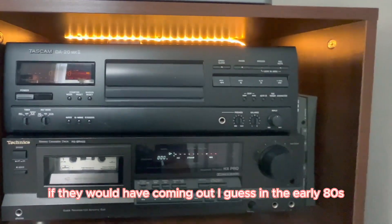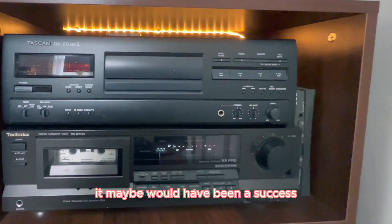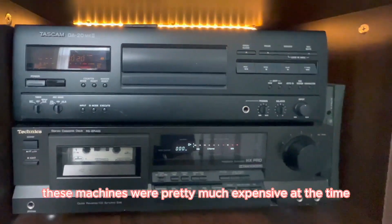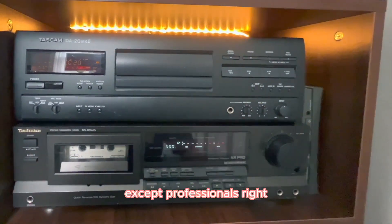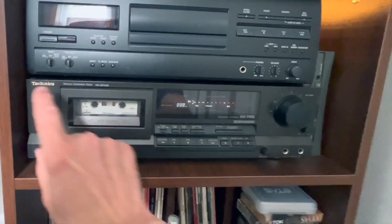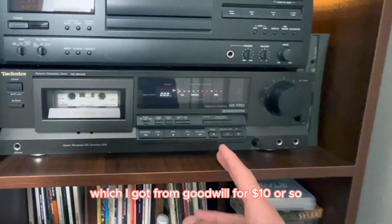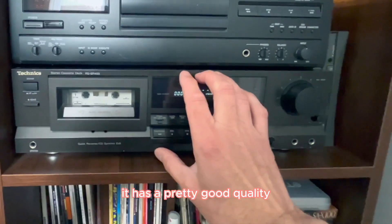If they had come out in the early 80s, it maybe would have been a success — maybe even in cars. But as far as I know, these machines were pretty expensive at the time, so nobody bought them except professionals. We all stuck to a tape deck like this, because honestly, in the early 80s I could not have afforded this one, which I got from Goodwill for $10 or so. It's a pretty good tape deck with pretty good quality.